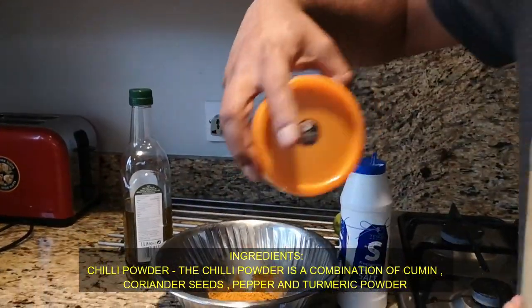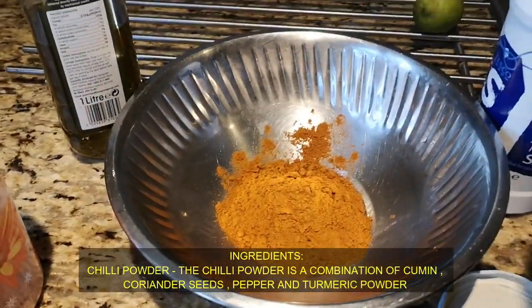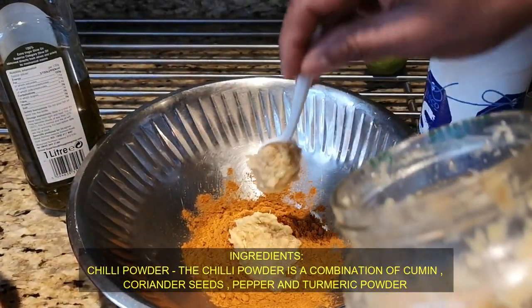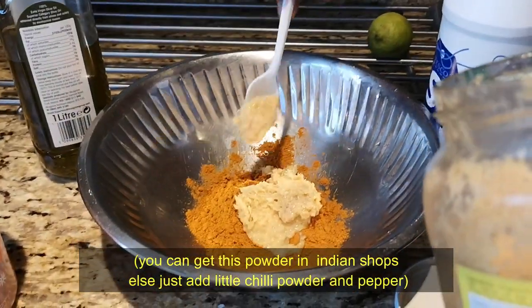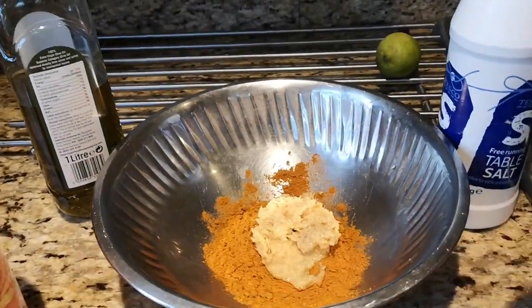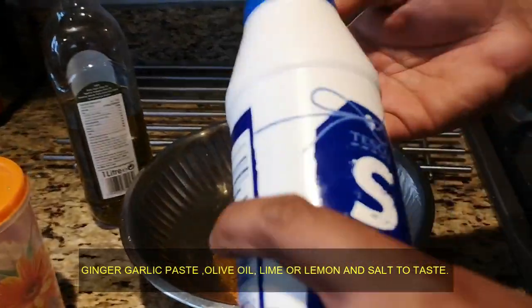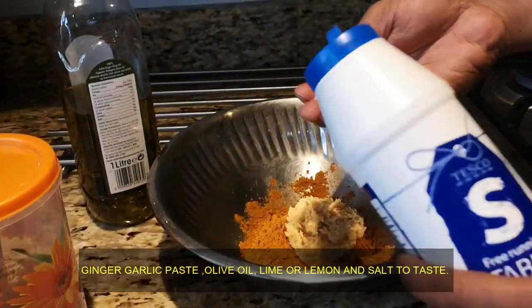Chili powder — you can see it here. And then I'm going to add some ginger garlic paste, one, two. Add the ginger garlic paste — that's enough. I'm going to add a bit of salt. That's not a bit of salt, that's loads!